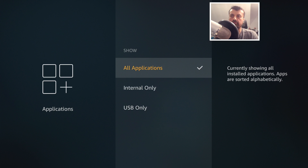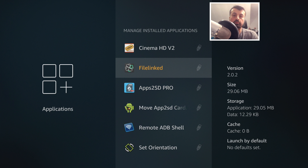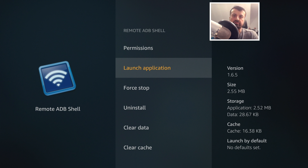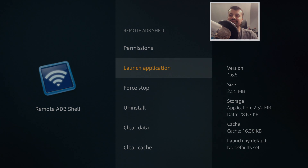Under 'Show All Applications' you can filter to show only USB-installed applications, so you can clearly see what's on the USB drive. Moving something back from USB to internal storage is also just one click — select the app and choose 'Move to Internal Storage.' With the 4K Fire Stick, all of this requires manual ADB commands, so this built-in functionality on the Fire Stick Lite is a great advantage. Thanks for watching — if you found this useful, give it a thumbs up and subscribe for more tutorials.